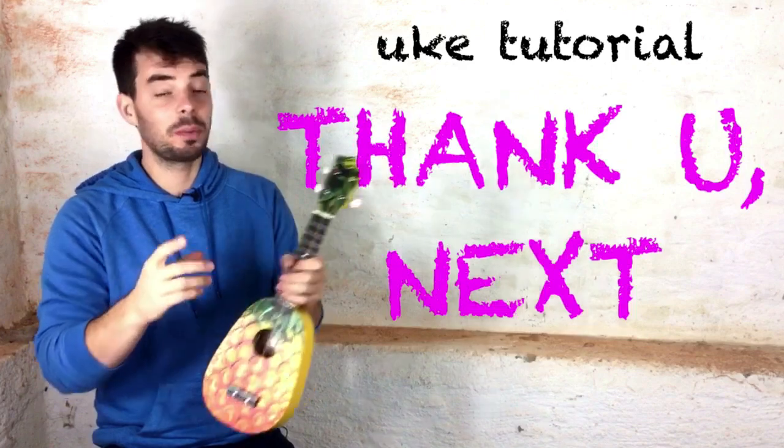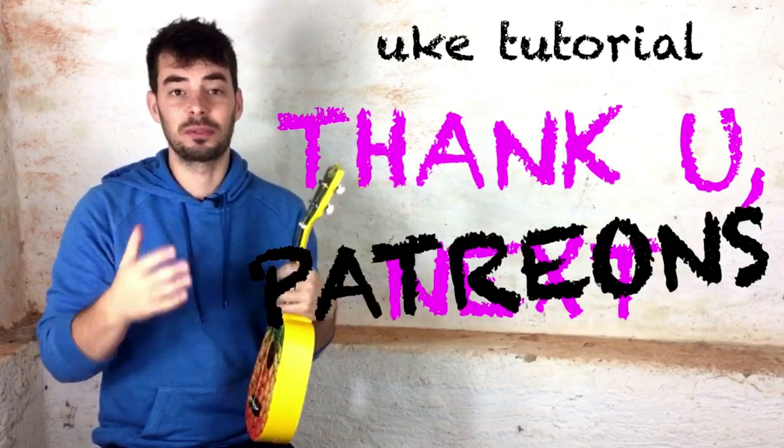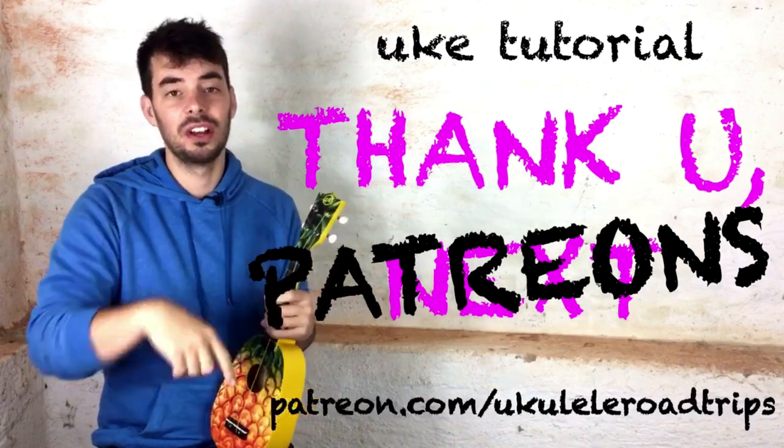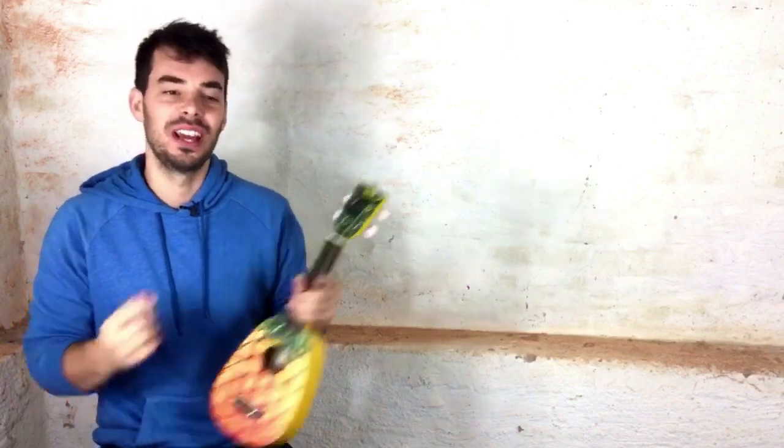But first things first — thank you to the patrons of my ukulele tutorials and travels making this video possible. You can become one of them and get the song sheet if you want. Link in the description. Let's start with the chords.